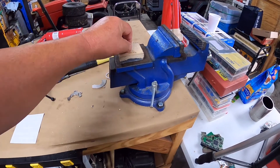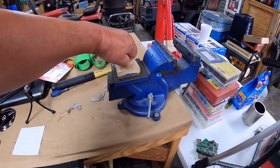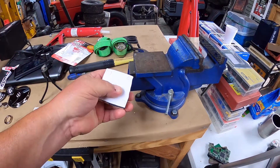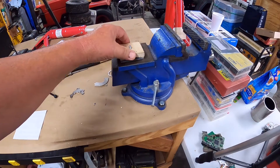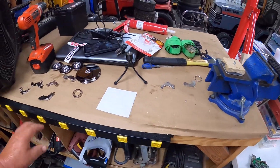Nice tight fit — I'm shaking the whole bench. So that will definitely hold the GoPro. Mainly it's about cleaning it up. I may leave that cardboard on there, just sand it a little bit, but it feels pretty stable.